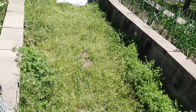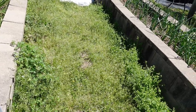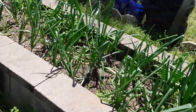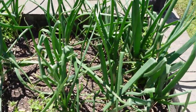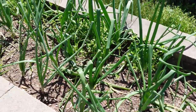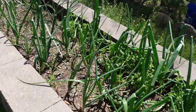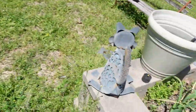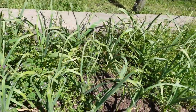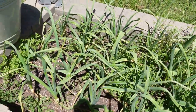Y'all are going to have to excuse my little onion and garlic area over here — I need to get in here today or tomorrow and weed it down. But we wanted to show y'all the onions — they're doing great. I'll be bringing these back soon. The dark garlic is doing really good also. I've got to get in here and pull these weeds out, but it's doing pretty good.